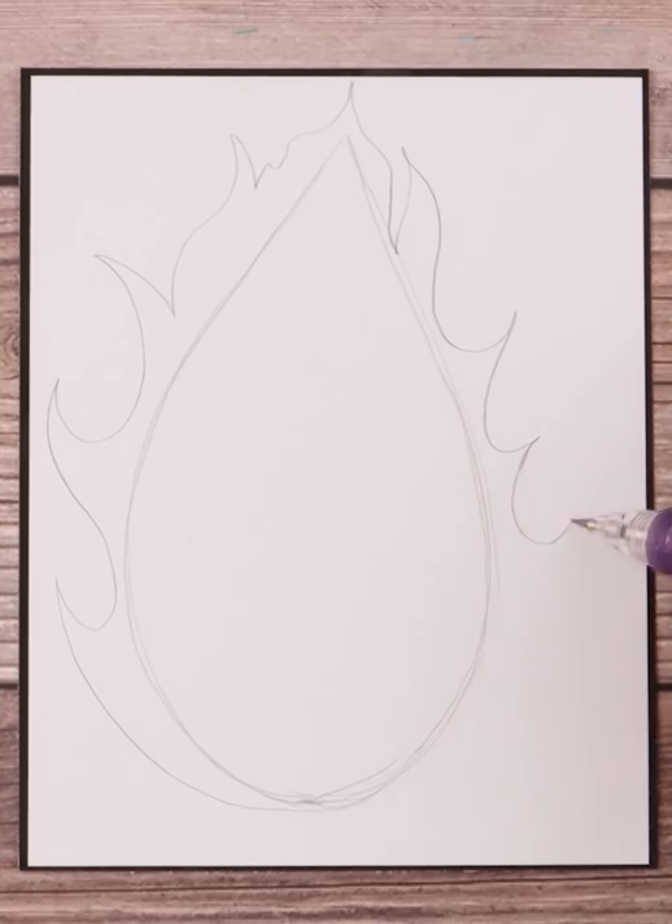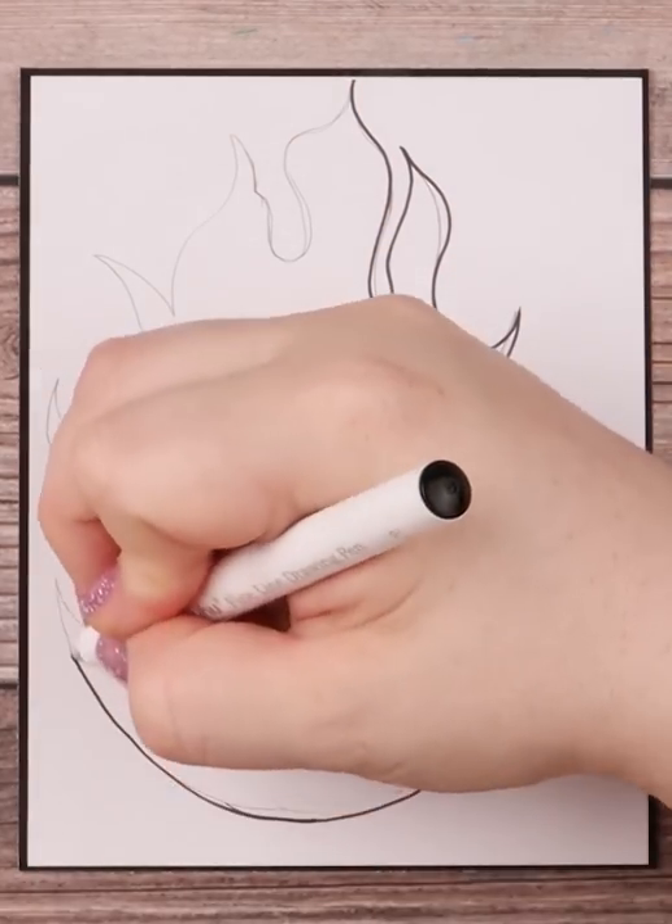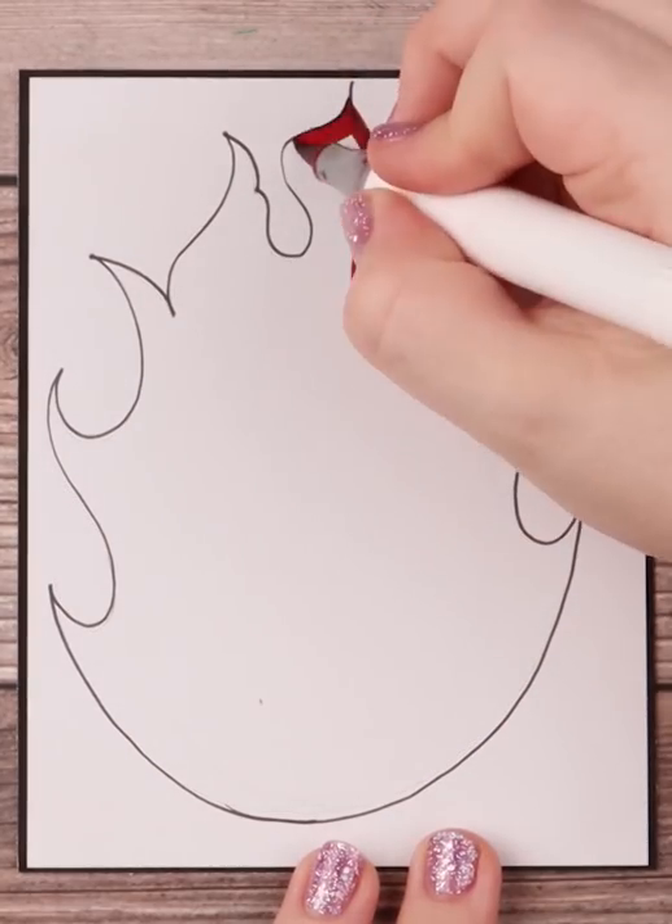I then ink in the fire shape, and now comes the super important part: coloring. I use a deep red, a lighter red, an orange, a yellow, and a super light yellow for the fire effect.